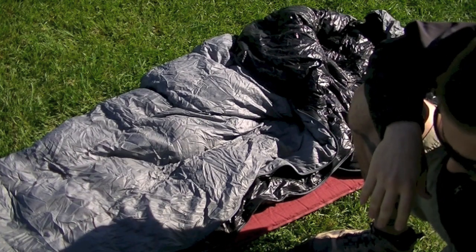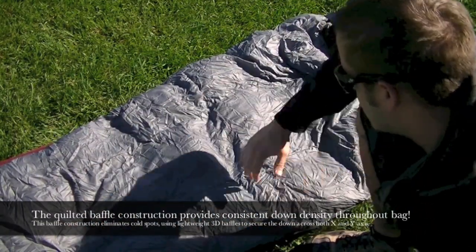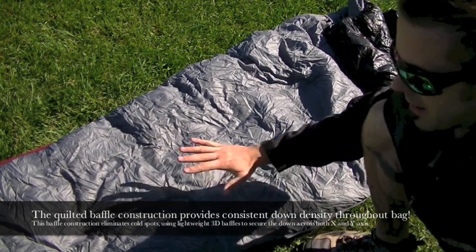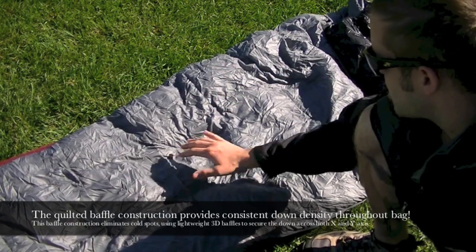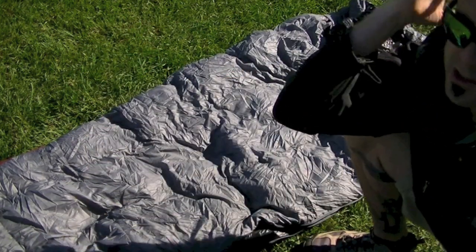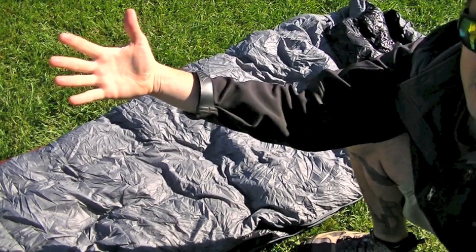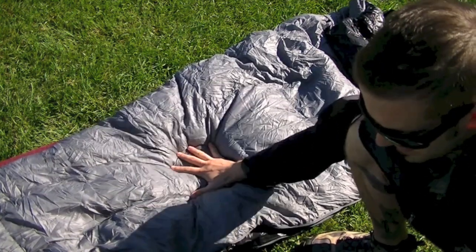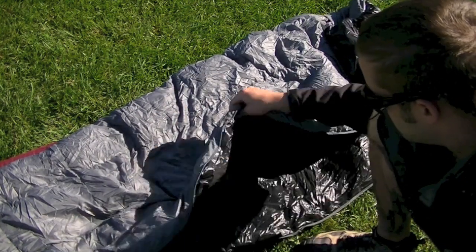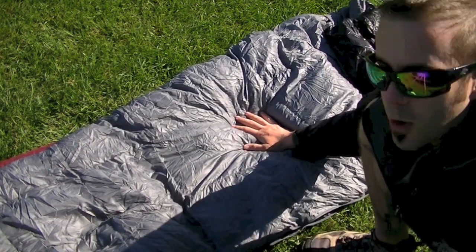I really enjoyed the way they built this bag. They have X and Y axis baffle construction. The way this thing is constructed — when you hold up an old comforter in sunlight you can see clumps of filling and cold spots where there's no filling. This bag doesn't have that. The baffle construction means there are no cold spots anywhere throughout the bag. Kudos to Sea to Summit for how they built this.